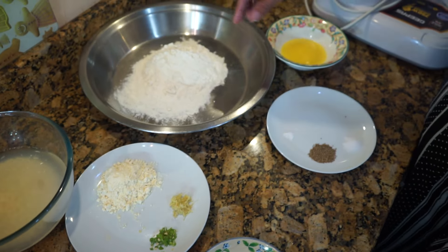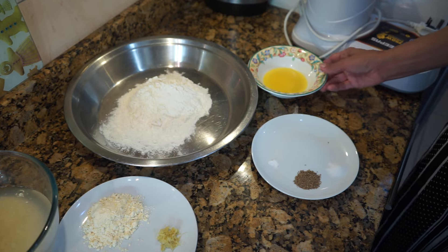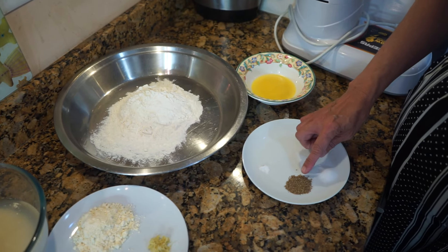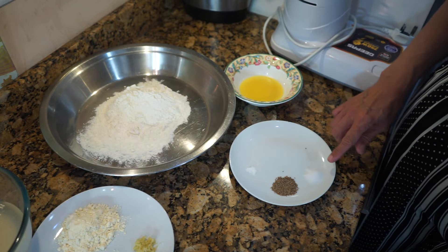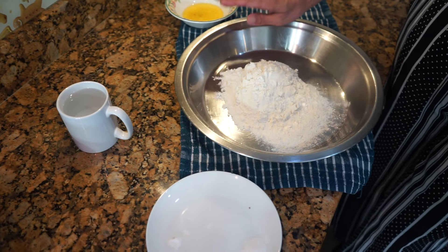Now for the dough: I've got one and a half cups of plain flour (maida), a quarter cup of ghee or butter or oil, a pinch of soda bicarb, half a teaspoon of carom seed (ajwain), and half a teaspoon of salt. We'll also need a blender and oil for deep frying later.